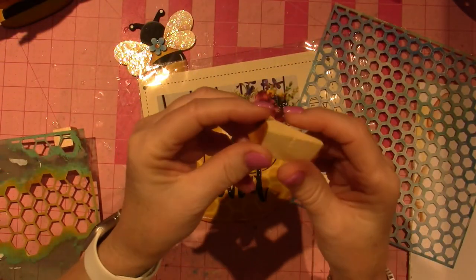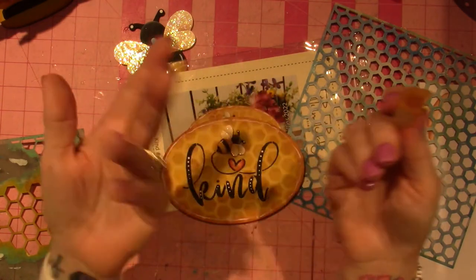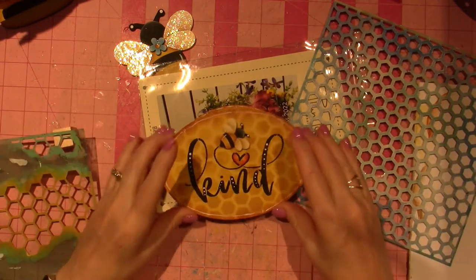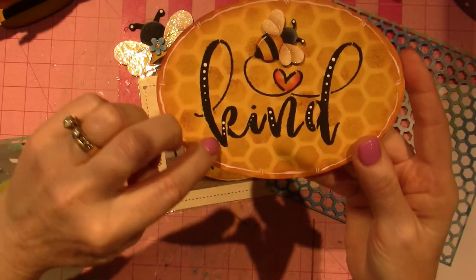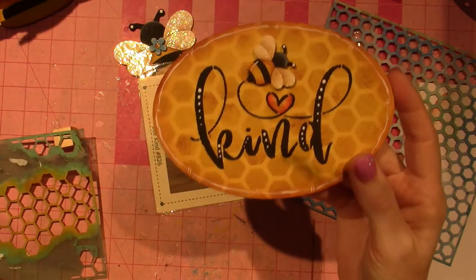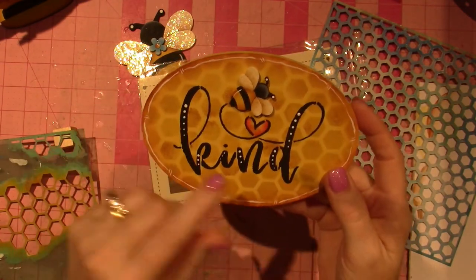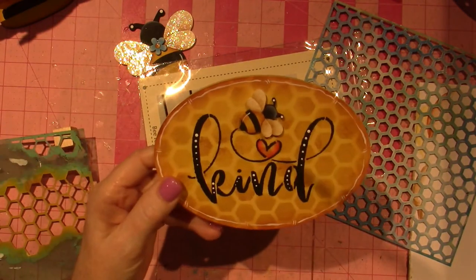I sponged it on using kind of a makeup sponge — I usually just cut the end off and reuse them. I'm not an expert stenciler at all, and if you look at the 'be kind' words they're kind of bumpy and lumpy. I did just take a liner brush and straighten it out where I could, but I think it just looks adorable. I love it — all the detail lines are done.